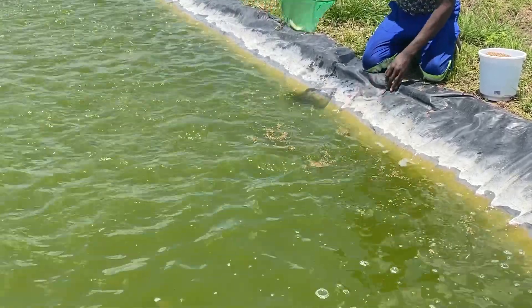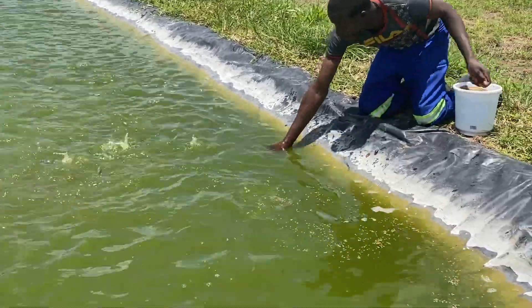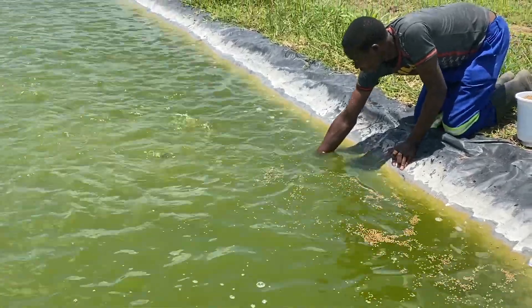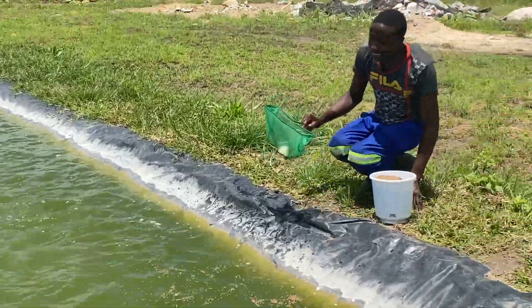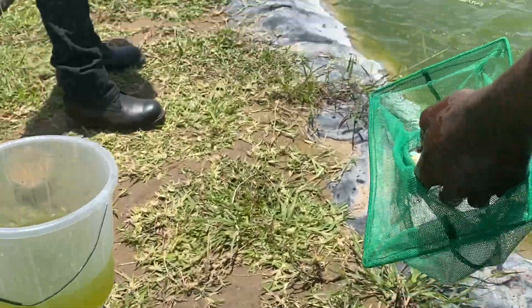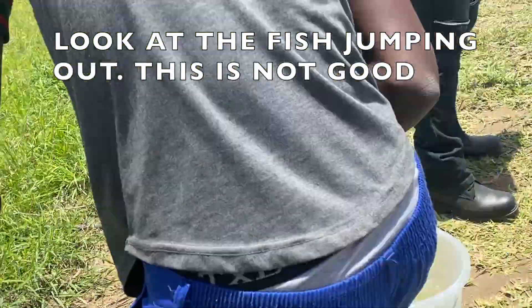You could also use a cast net, but initially we didn't buy one because there were too many things to buy when you're just starting up — certain things you feel aren't really important at that time. The scooping nets have been working for us, but now the fish is getting cleverer and cleverer, so we need to eventually graduate to a cast net.